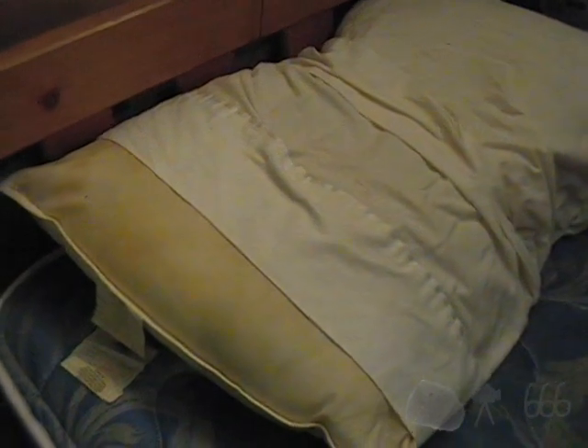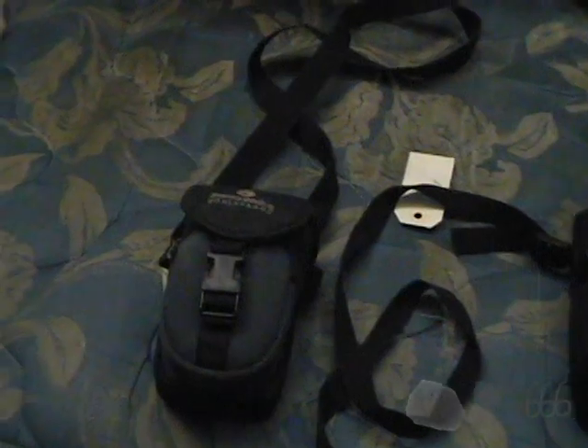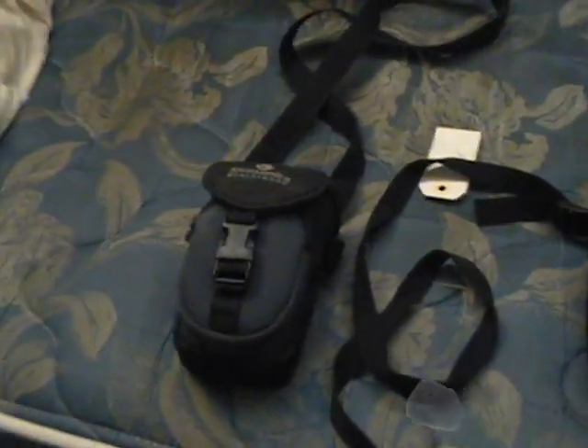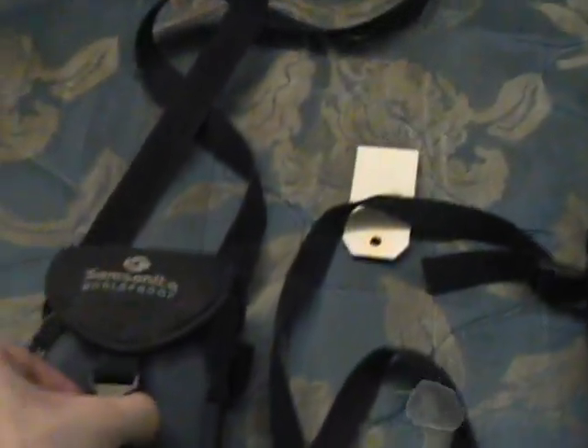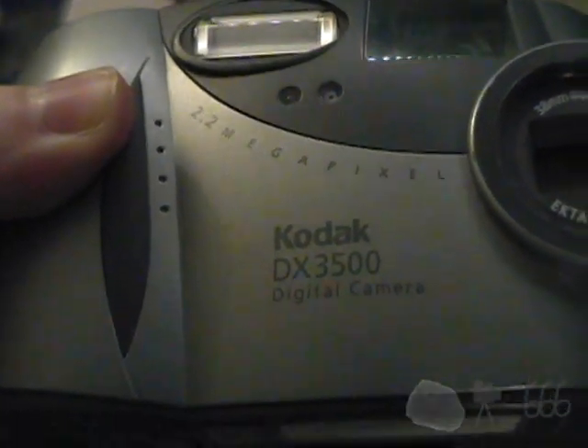So obviously, as you can guess, between those two cameras and also the Pentax Optio E40, I really don't need a digital camera at all. And yet, I picked up these two. From the video title you'll know what they are, but we'll go ahead and get them out of their pouches, which did cost extra. This one right here is a Kodak DX 3500 digital camera.